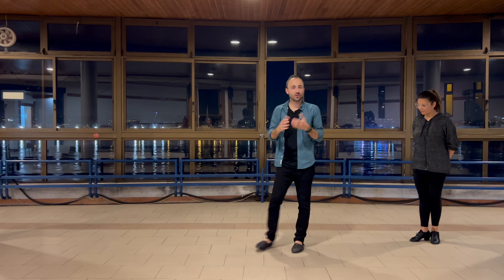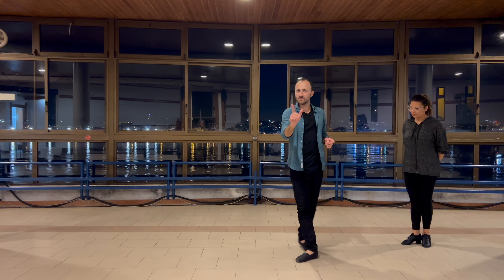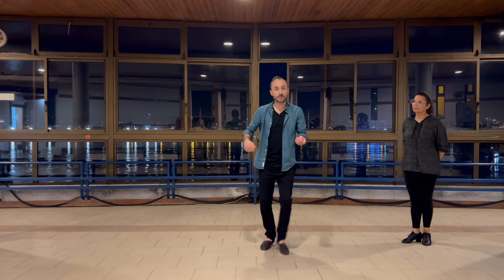Here we are with some tips on the whip, including how to do the basic whip, and then we have some other variations. We love variations on whips, so let's jump right in.